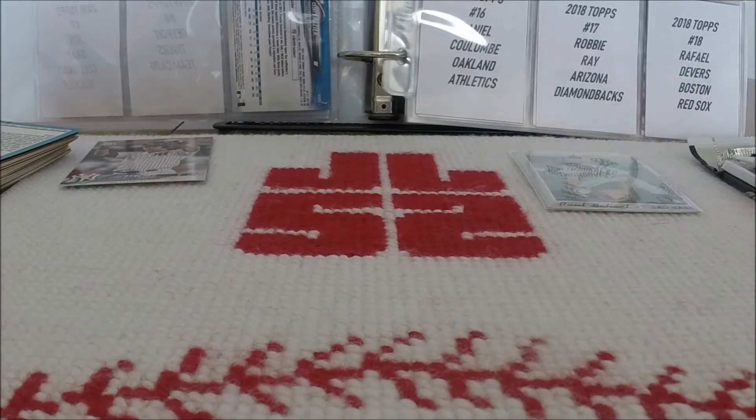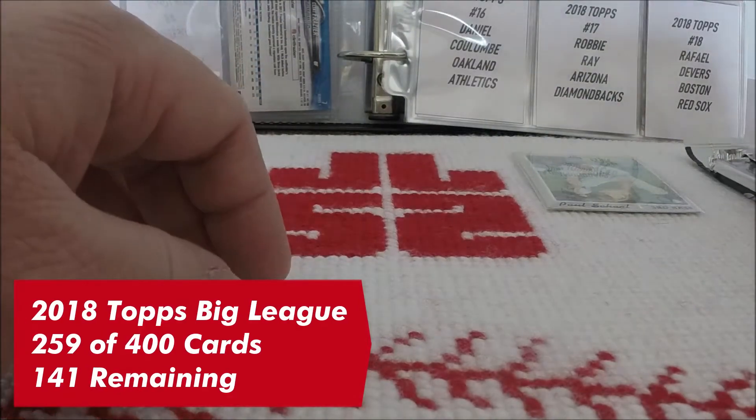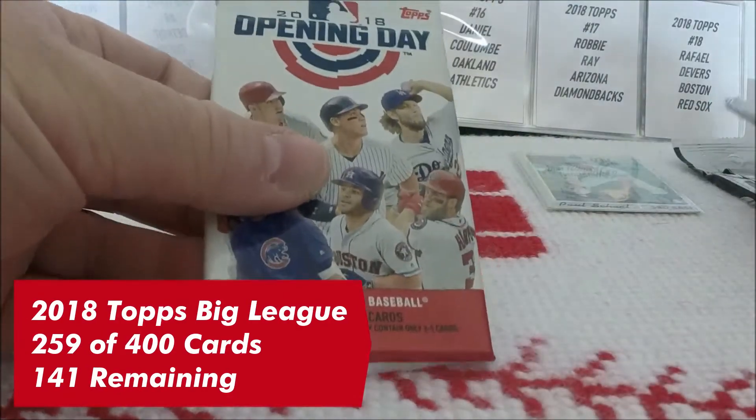It was only one pack, so you can't expect to get 145 cards out of a 10-card pack. Four is a good number to get — that brings the magic number for Big League down to 141. Still have a couple of packs to open before we get to do 2018 Topps. We got the 2018 Opening Day and this pack of 1990 Upper Deck.